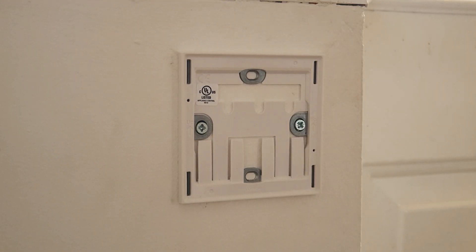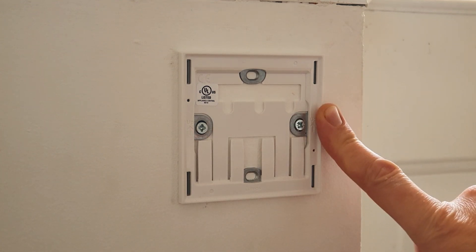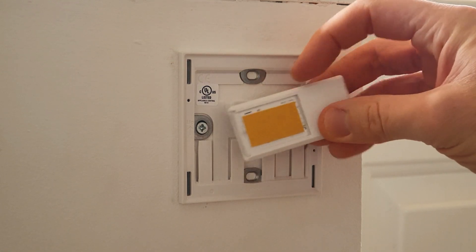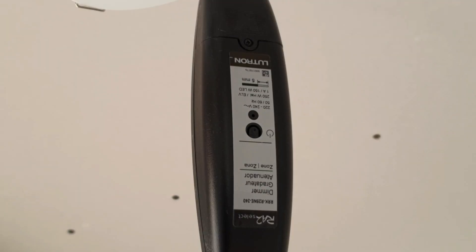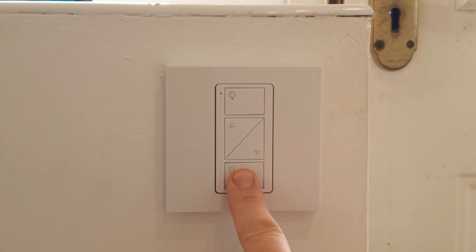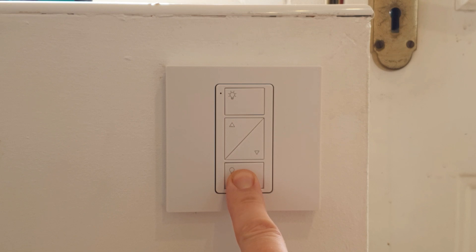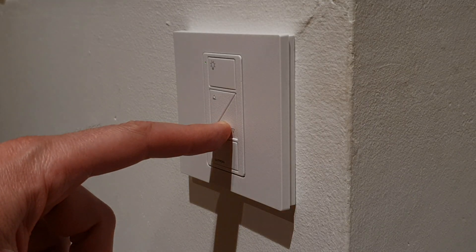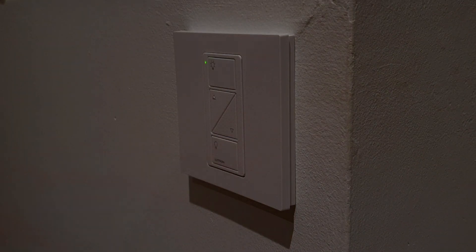Even if this wasn't a late addition, it would still be so much easier to use this system rather than running 3-core and CPC everywhere and bringing in intermediate switching. I can just fix this directly to the wall, and before I do, to make sure I've got it exactly where I want it, I could use this double-sided sticky tape that's provided. Then, accessing the original inline dimmer, all I've got to do is pair the Pico to the dimmer, and that's it — we've gone from two-way switching and dimming to control from three positions in seconds. It's so easy it feels a bit like cheating.